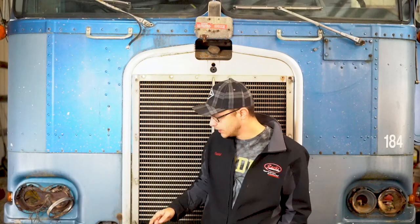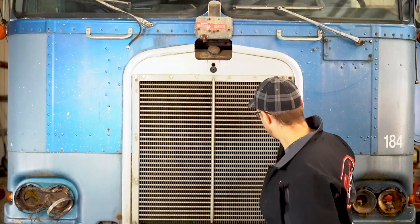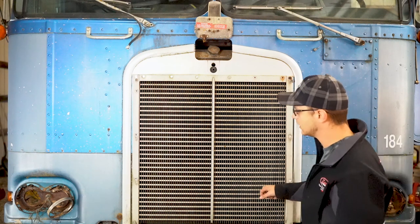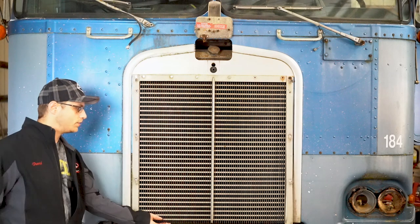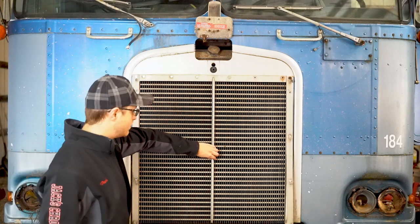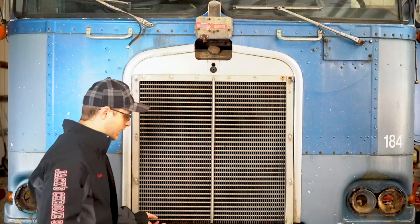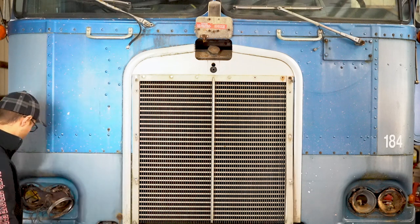Hey guys, today we're talking about the front end of the K-100. Obviously we have a lot of stuff we need to get off this truck. The first piece we're getting off is this trim piece here around the grill. This right here has to come off if we want to get the grill off. This whole piece right here comes out, and this bar is another separate piece on top of this. We're also going to take the bumper off and get these entire housings out of the truck today.